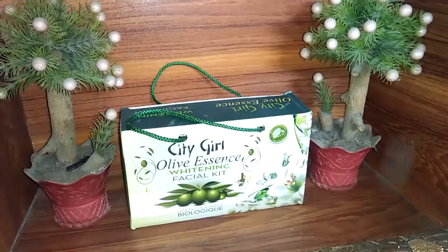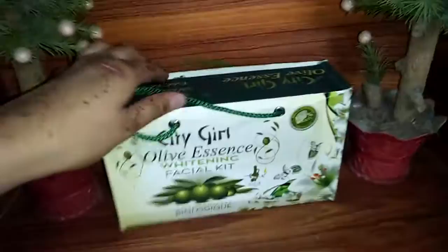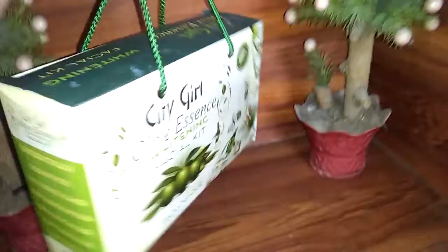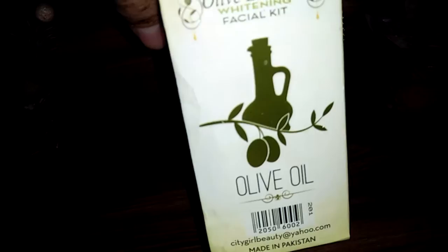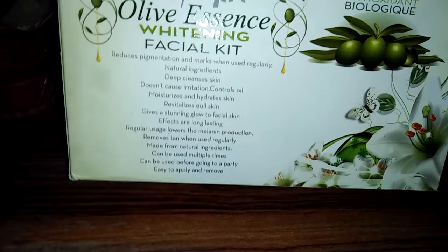So let's talk about the packaging — it is very beautiful. In the box there are all details. This is City Girl's Whitening Official Kit. On every side you can see the barcode and website. City Girl is a Pakistani cosmetics company and this is made in Pakistan.